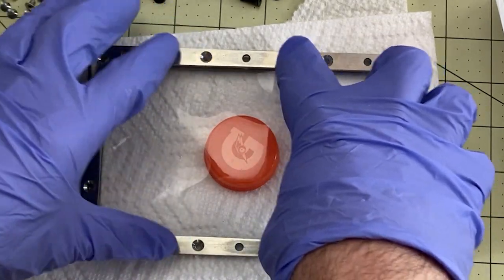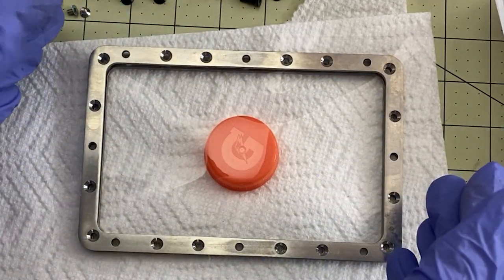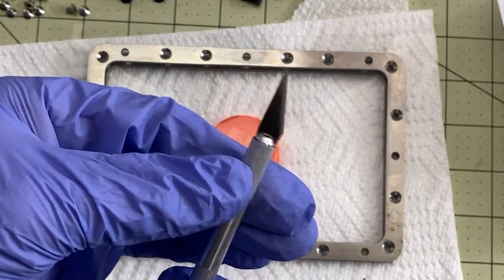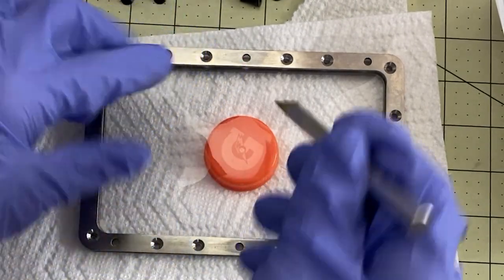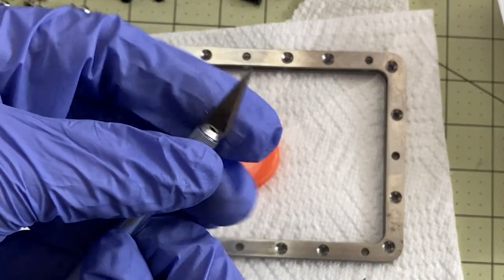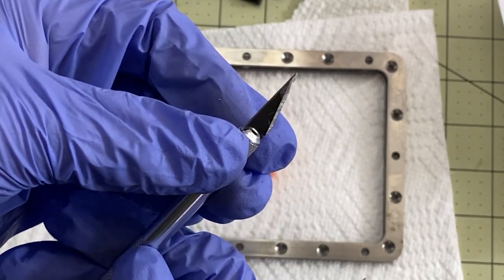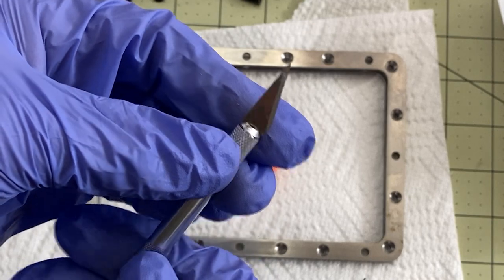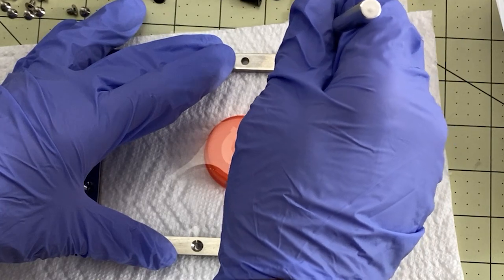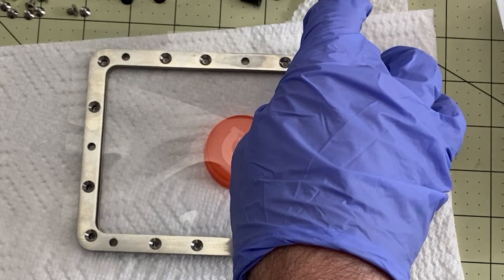I start with the four screws in the middle here and work my way out — that's what works for me. To put these in, I use an X-Acto knife because you want to punch through. Don't just screw through here — you'll end up stretching the FEP. You do need to cut it. You don't need a special punch, just an X-Acto knife. I bought a set with about 40 blades on Amazon, very cheap — I'll link the one I got below. I get it all lined up and punch them through one at a time.